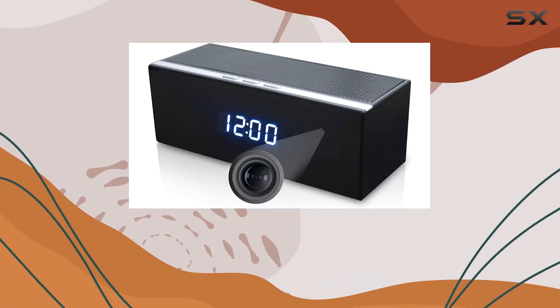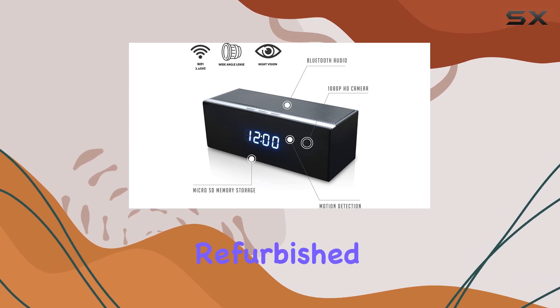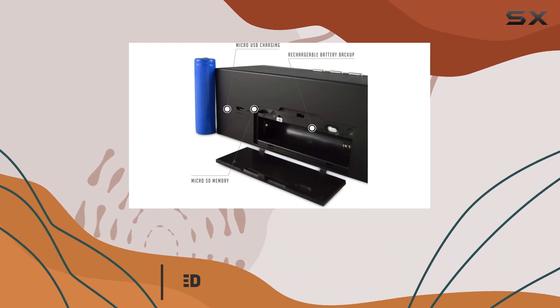Today, we're taking a closer look at the Lysatec Bluetooth Speaker Hidden IP Camera. This refurbished product promises to deliver high-quality surveillance capabilities in a discrete package.